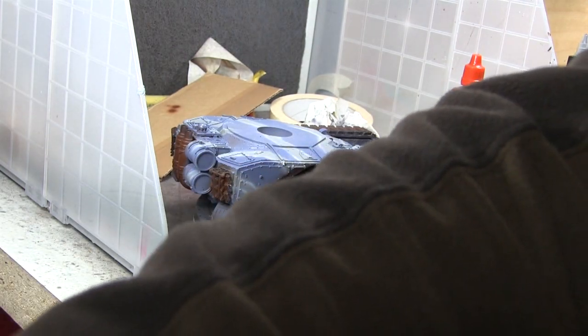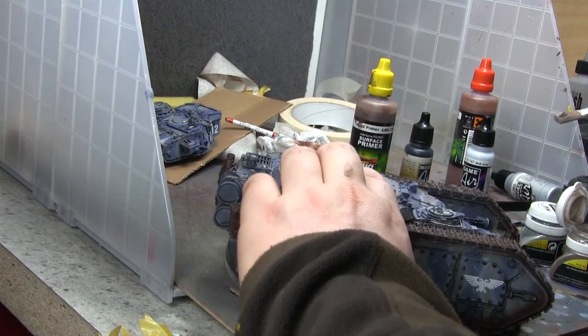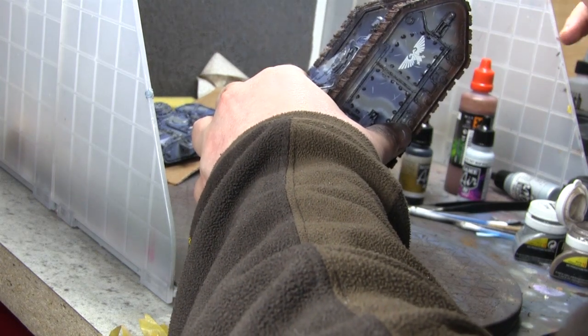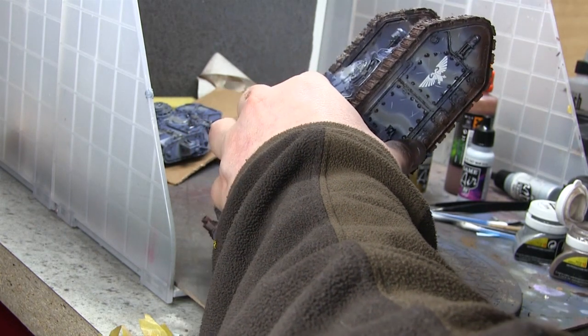The custom decal is like a bomber nose art from the 1940s. This is me using it for the very first time, and you'll see the results in a second — it actually worked quite well, so I'll be doing more of that going forward.